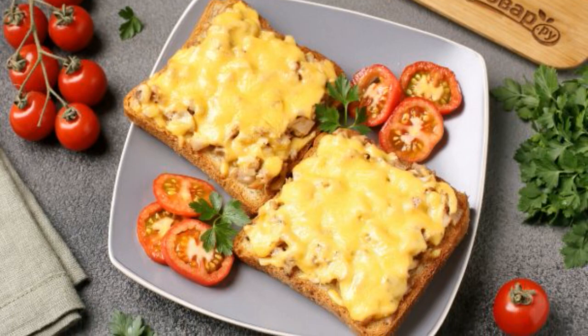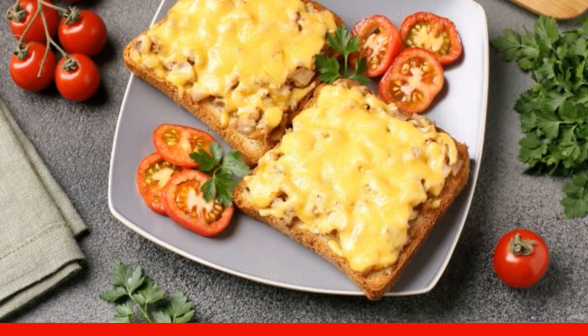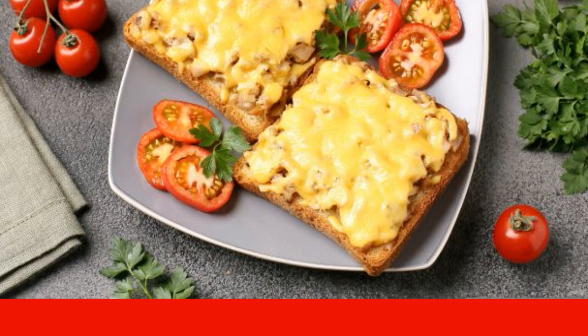A delicious and appetizing snack that is ideal for both men's company and for a hearty snack during the day. Even a novice cook can cope.